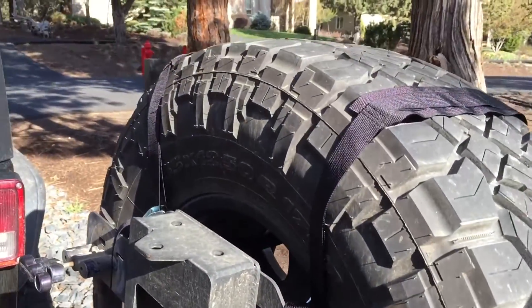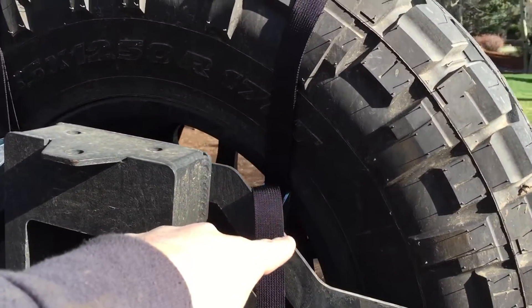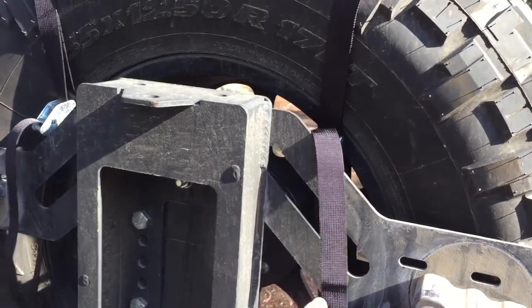As you can see, we have the webbing going over the tire, and here are the buckles.